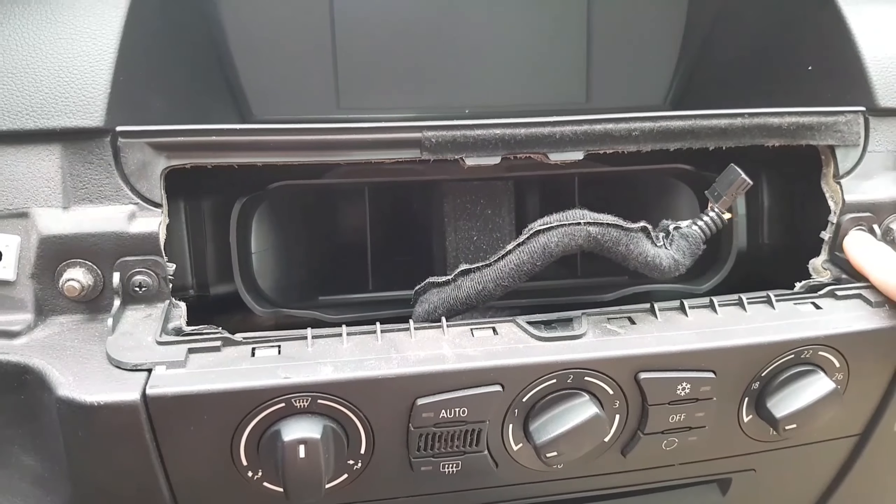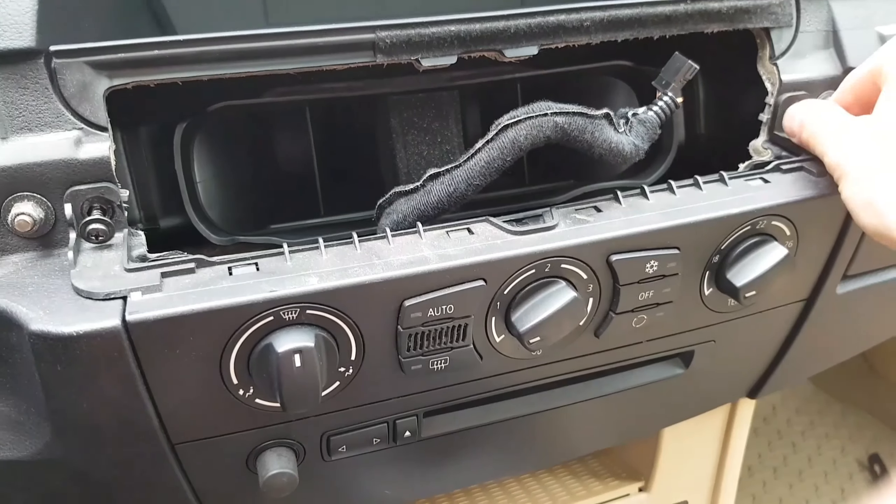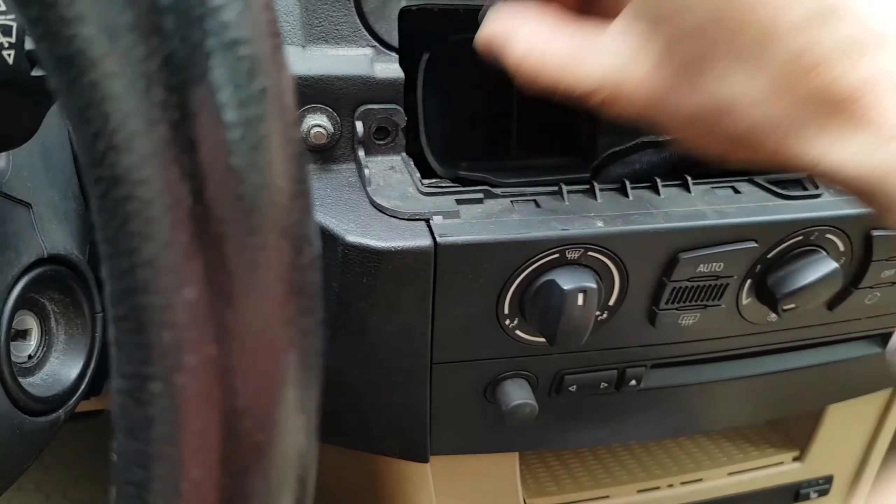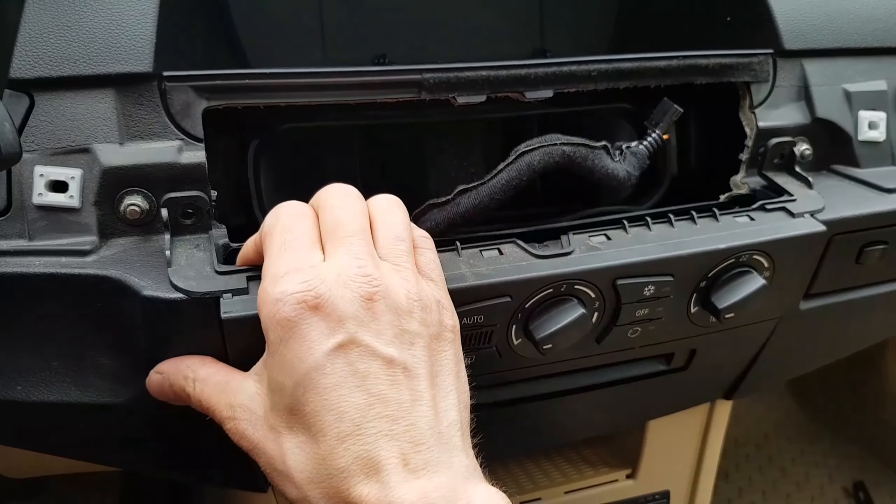Unscrew the two Phillips screws and pull out the panel with your hands.